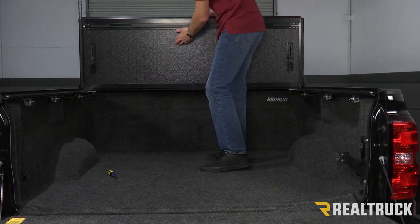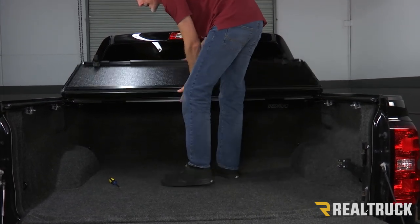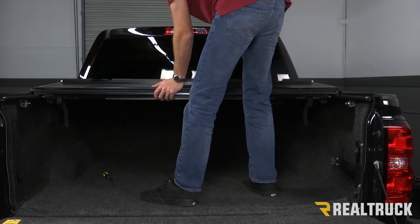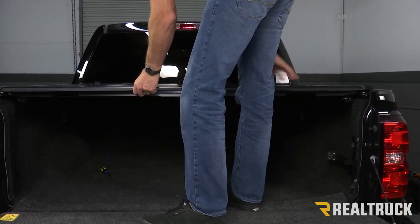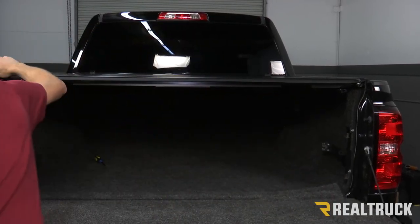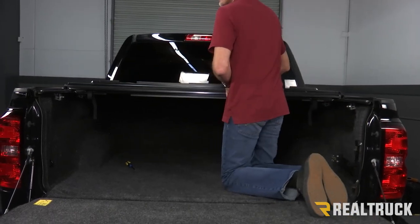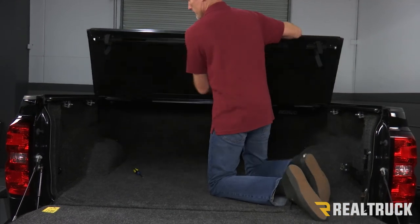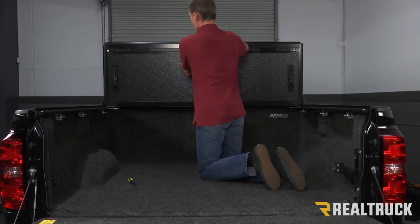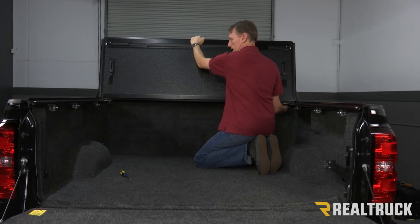To adjust the cover, we're going to adjust one panel at a time. Drop it into the rail, make sure each side is centered, shift it if necessary. Drop the next panel, again shift it side to side if necessary to make sure it's centered. Now that we have the cover adjusted, we're going to very gently fold each panel towards the cab of the truck, making sure we do not shift the center of each panel. Get up to the front and very gently rock it forward, then tighten down the elevator knobs on each side. We don't need to over-tighten these — just get them nice and snug.